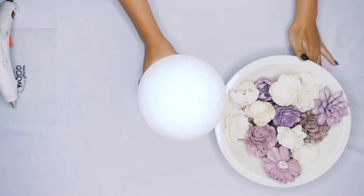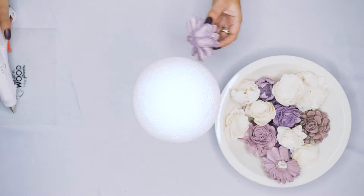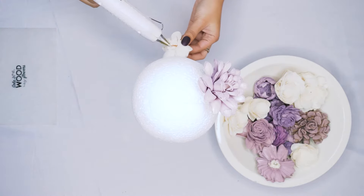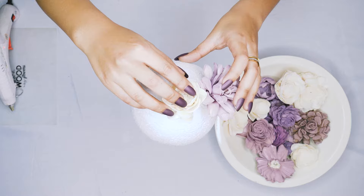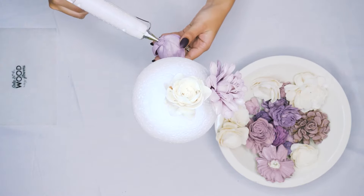Now we are ready to add our sola wood flowers. We have dyed our sola flowers a few different colors — you can use raw, you can use your favorite colors, or do colors to match your wedding or event. To attach the sola flowers, we're just adding a bit of hot glue and sticking it right to that foam ball. We are mixing it up by evenly spreading out our different shades of purple with our raw flowers.